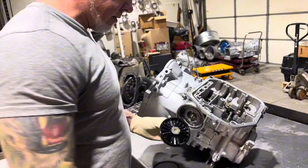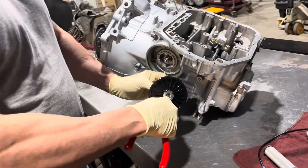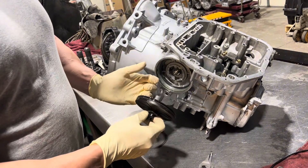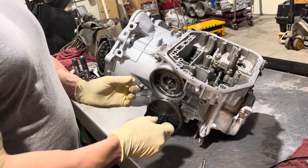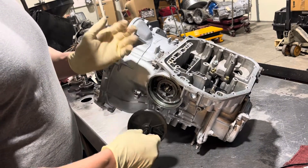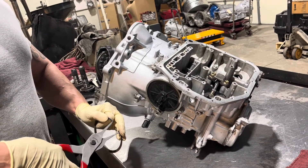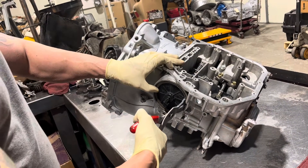We're going to start with the factory level — they call it a kickdown switch. This is just a switch that opens and closes. On every shift in this transmission the band's either on or off: it's off in first gear, comes on in second gear, back off in third gear, back on in fourth gear. The computer wants this information to know when a shift occurs. Kind of archaic, but this design is from around 1985 — it was pretty innovative for its time.